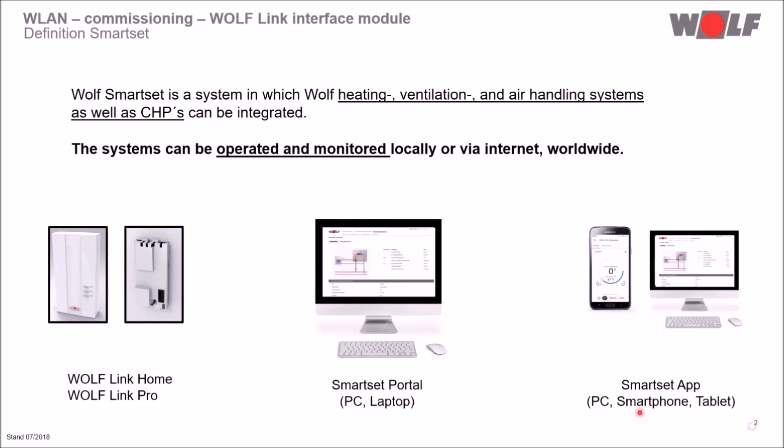For the integration we need an interface module — the Wolf Link Home or the Wolf Link Pro. The operation, programming and monitoring is possible via the online Smart Set Portal or via the Smart Set App for smartphones, tablets or computers.